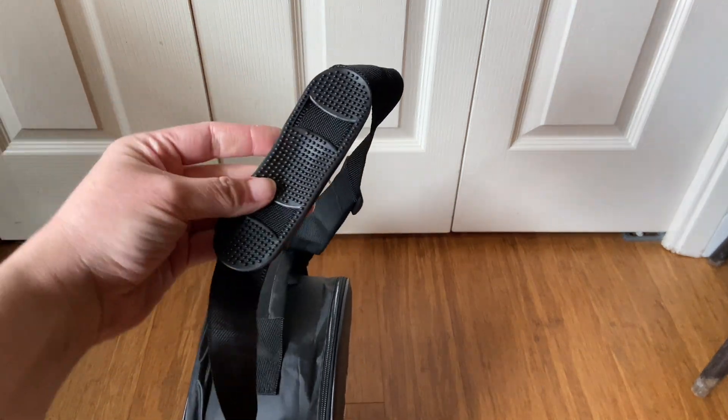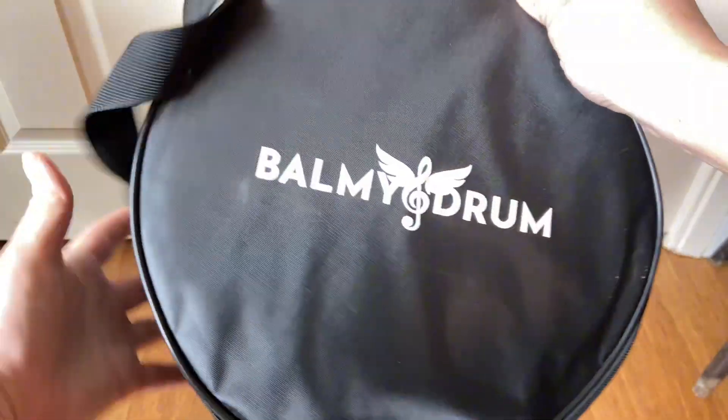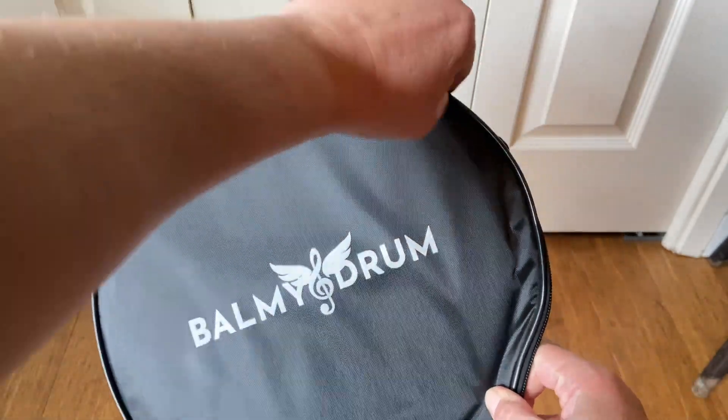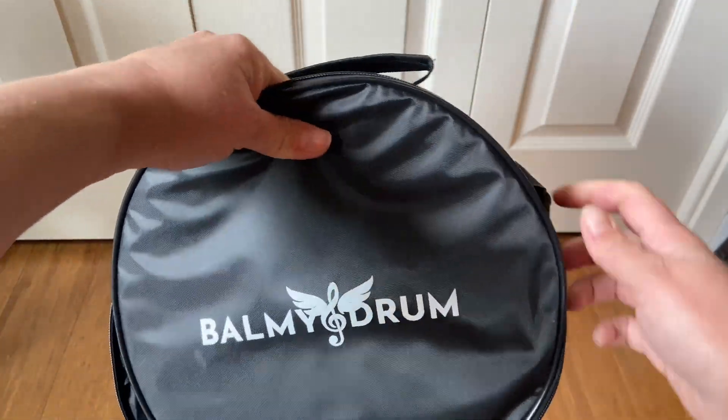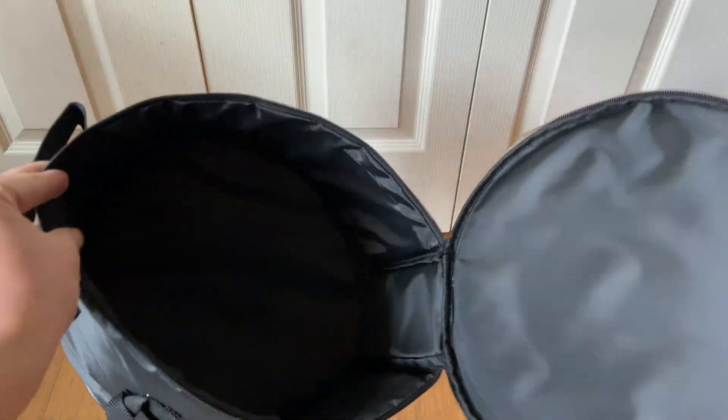It has a long shoulder strap as well as just a hand strap. The shoulder strap does have a kind of rigid plastic piece on it so it stays on your shoulder when you're carrying it. This fits the 10 inch drum and again it's padded so it keeps your drum protected.